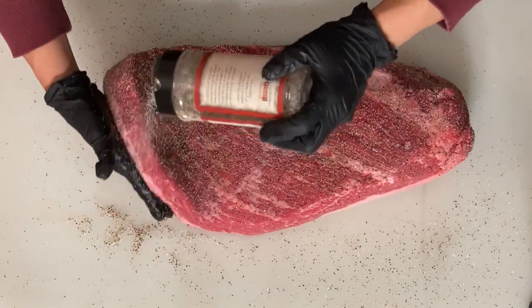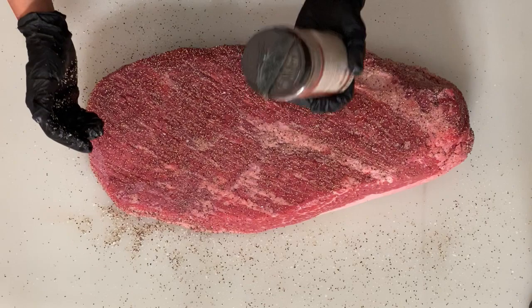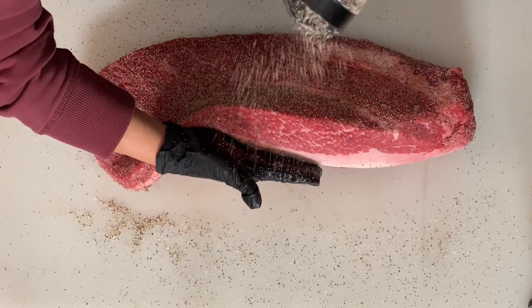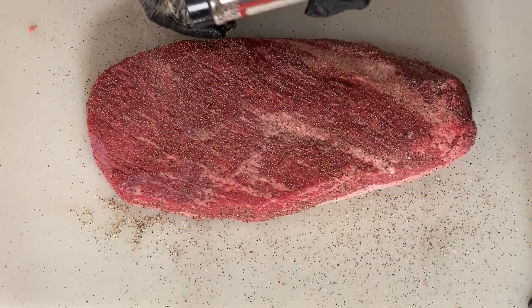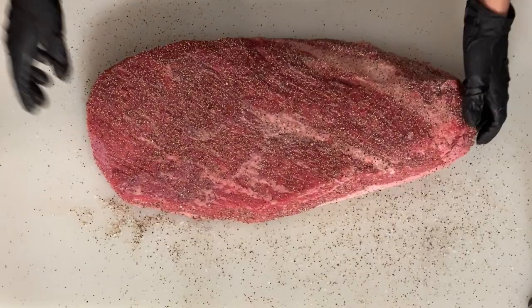Also don't forget to season your sides. If you have to, lift up your brisket a little bit to hit those edges — sometimes you can catch it with your hand and let it bounce back to hit the sides. Every once in a while, make sure you're swirling that shaker so the salt doesn't sink to the bottom, because it is heavier than the pepper. Make sure we get it nice and even.